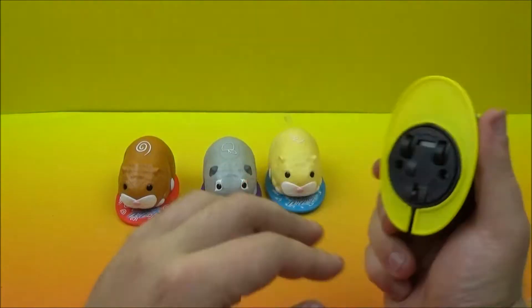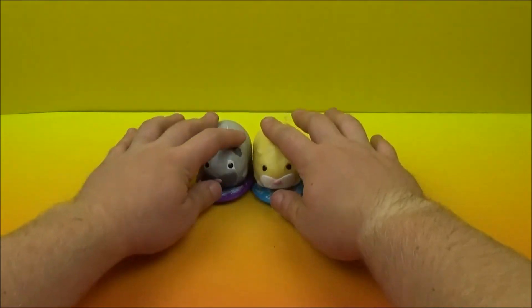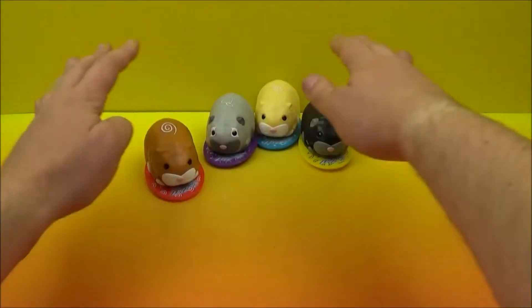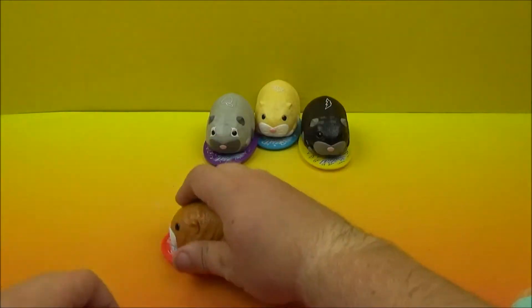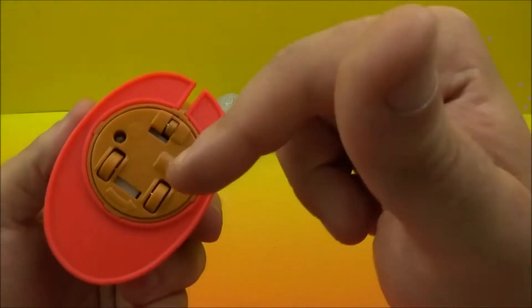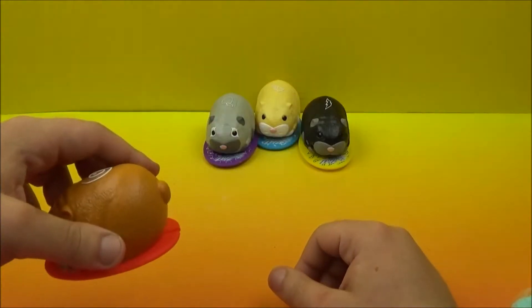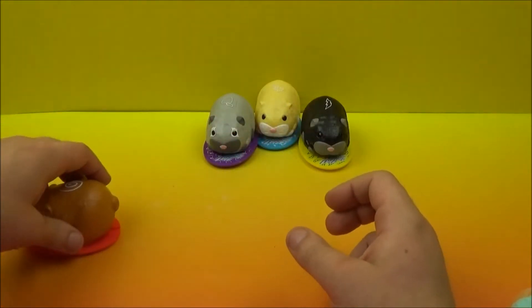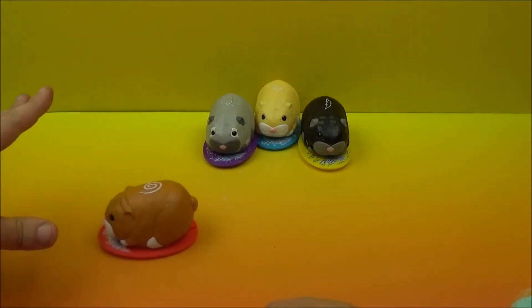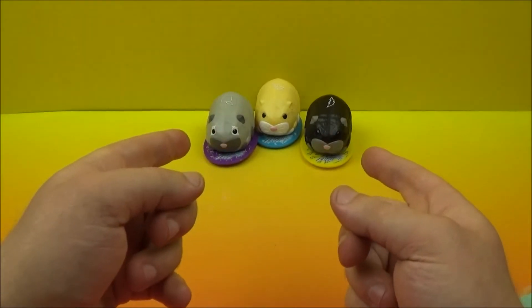So there you go. The gimmick here is that you can actually push them back. Let's make sure they're all pushing back. What's really nice is that it actually flips around — so when you pull back and then let it go, it'll switch, and then you push forward and it goes backwards, right off the screen.